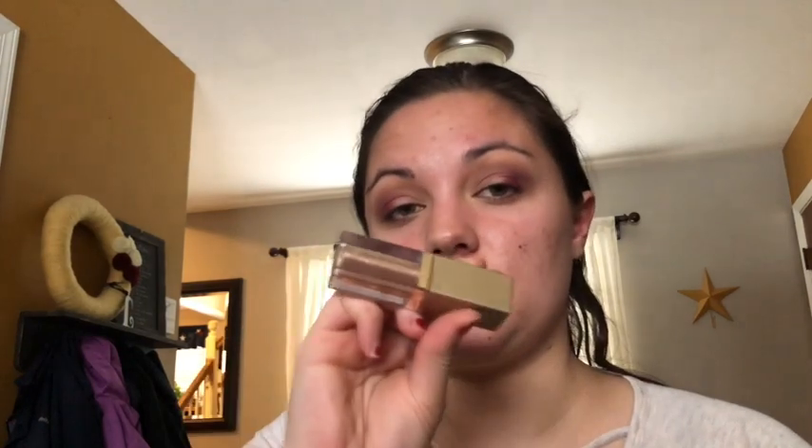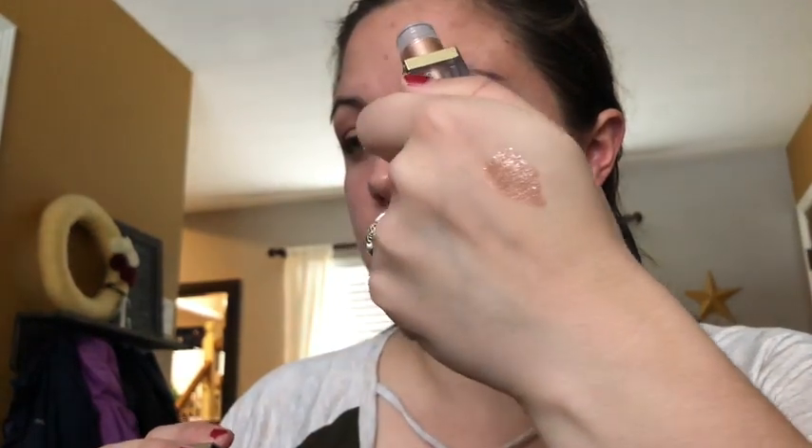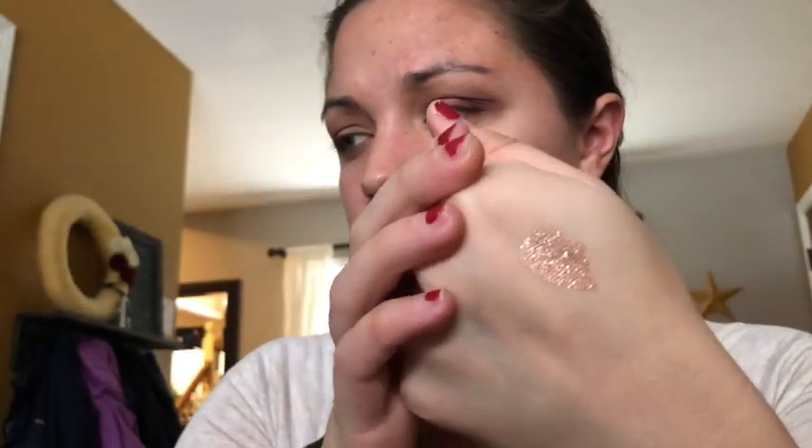So I went to Ulta the other day and I have a different color in this Stila Magnificent Metals. I have Kitten Karma, which is just silver glitter. This new one — let me swatch it — it's like a rose gold. Look at that shine. Pink rose gold color. It looks super gold on the screen but it's definitely pinkish — pinkish with silver glitter and a slight gold.